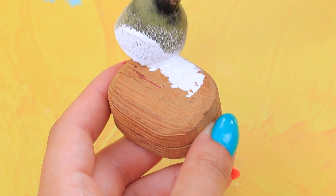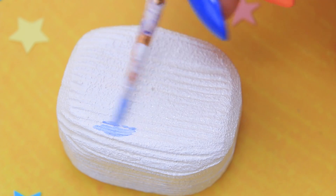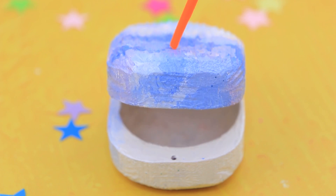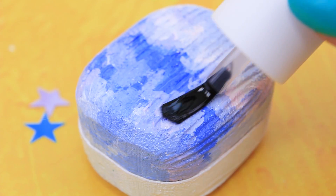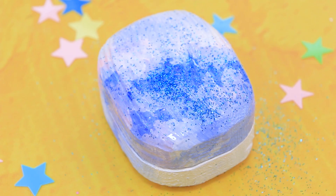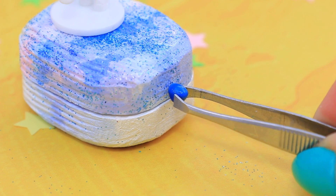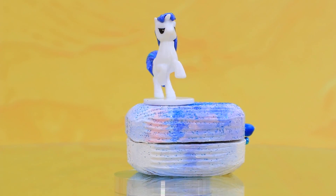Cover the wooden box with white acrylic paint. Draw fluffy clouds on the lid and top it with clear nail polish. We need more glitter! Install a pony figurine on top — a couple of beads and it's done! Uni keeps her most beautiful accessories in this box!